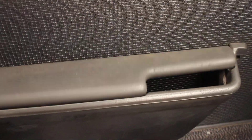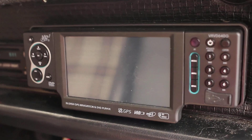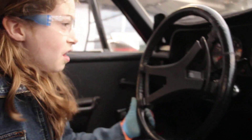This side has a kind of handle, and the other side has this weird box. I'm not sure if they're supposed to be the same — I feel like they should match. Also, here's the radio. We want to get either the Frankfurt radio or the Sapphire radio, but we don't know which one yet.